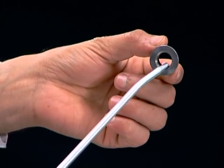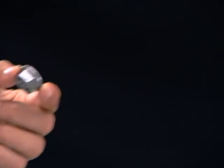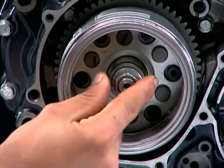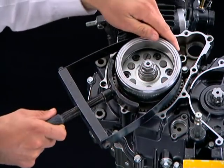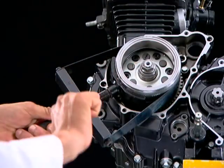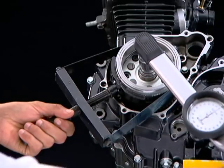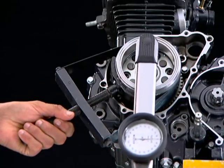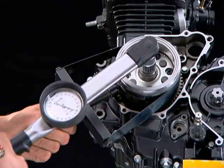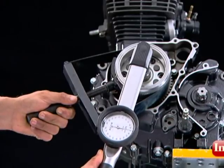Apply engine oil to the flywheel flange nut threads and hand tighten. Now hold the flywheel with the clamp type magnet holder. Tighten the flywheel flange nut to the specified torque. Flywheel flange nut torque value is 7.4 kg·meter.